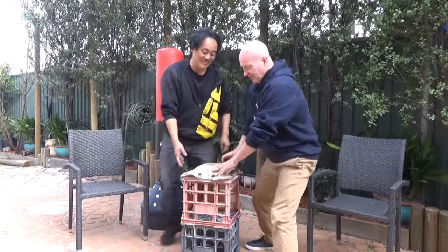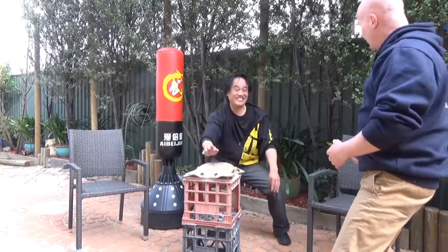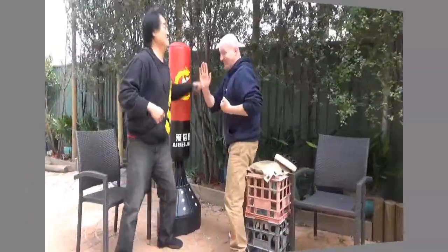Do you want to try that? Tell me what you think. Pulling the body, and they'll drop by itself. Yeah, drop by itself — so rather than just trying to force it.